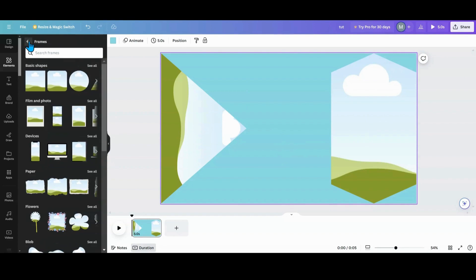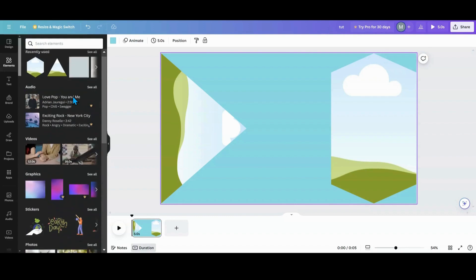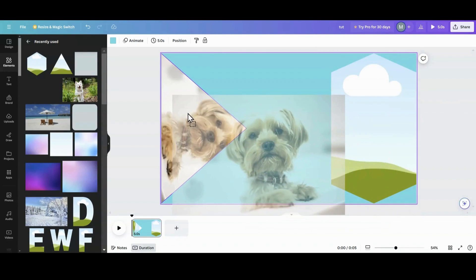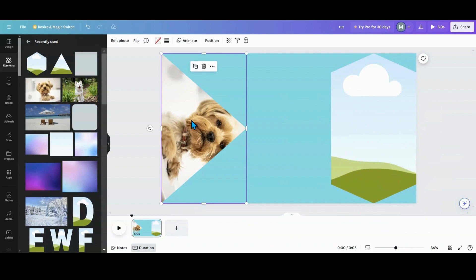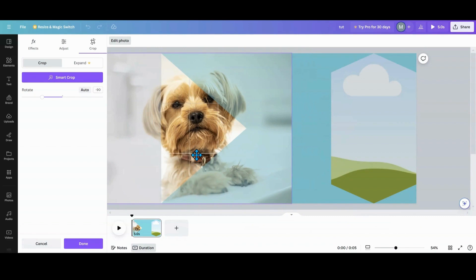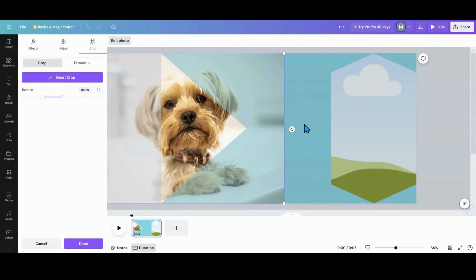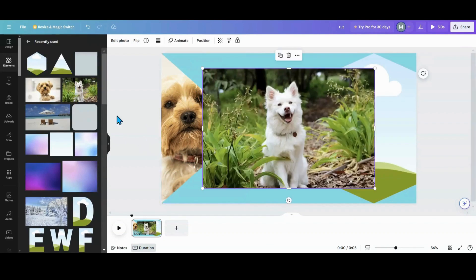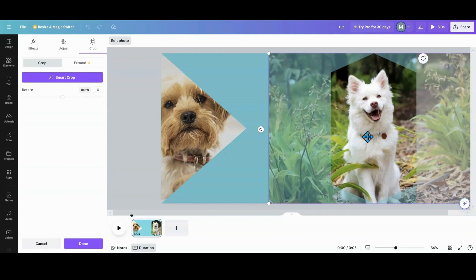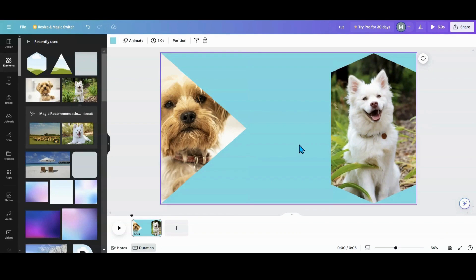Now that I have that done, I'm going to go back into Elements and grab a couple of photos. I'm going to grab this puppy, put the puppy face like so, and grab this other puppy and put that one over there — size that up, two puppies.